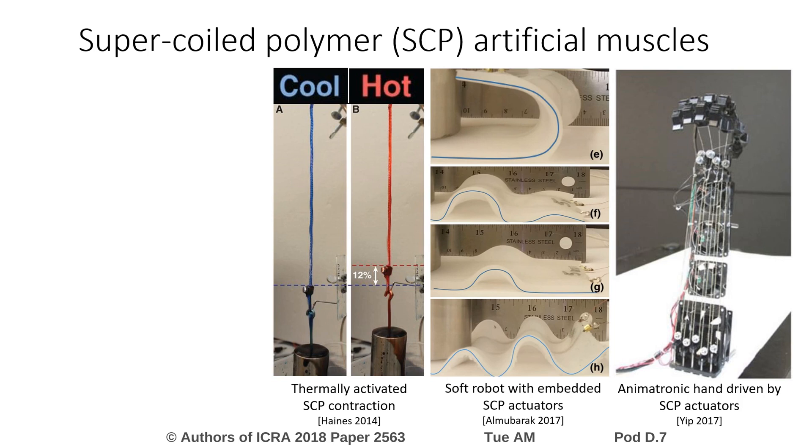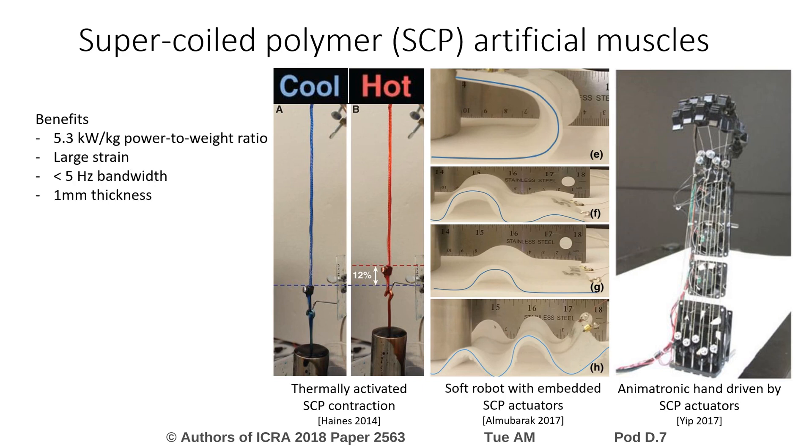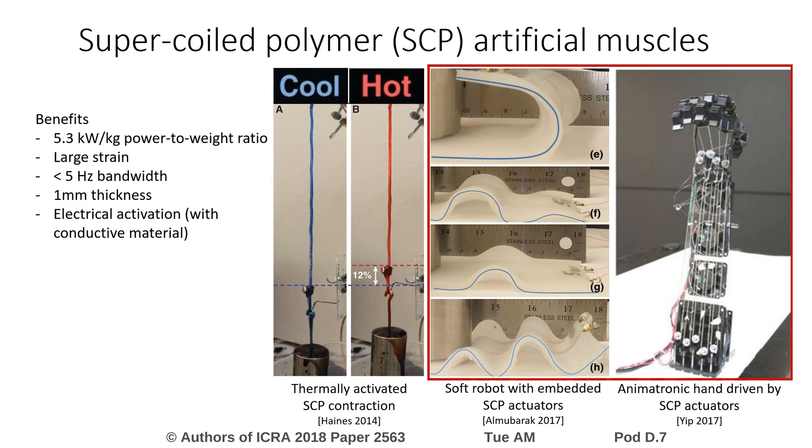SCP actuators generate forces and contractions upon heating. They have demonstrated significant power-to-weight ratio, large strain capability, and good dynamic range in a thin, lightweight form factor. By using conductive materials, they can be activated with electric power through joule heating. They've been introduced as the driving mechanism for several robotic systems, such as the soft robot and animatronic hand shown in the right figures.